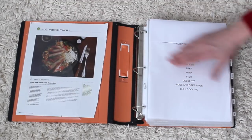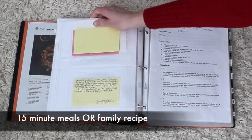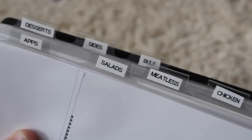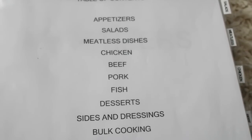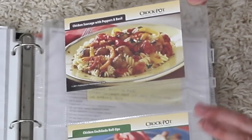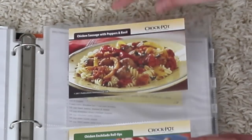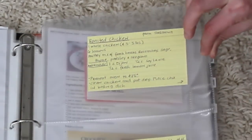Every single thing in this binder is either something that takes 15 minutes to cook — it's so easy — or it's passed down in our family. Each of these little tabs on the side are just attached to page protectors, which are really inexpensive. The second type of page protector I have are these index card holders, which are fantastic because you can slip in most recipe sizes and it will protect all of your recipes.